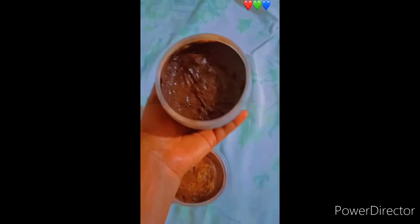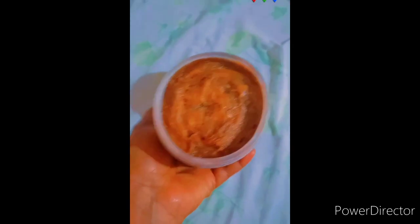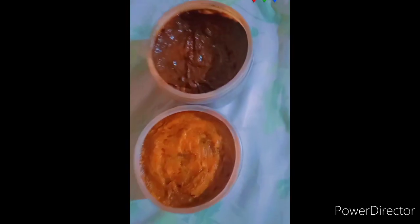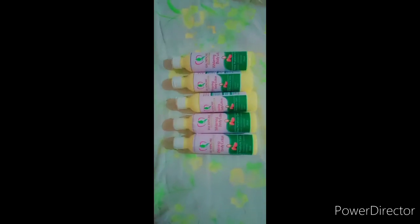In today's video I'm going to show you some of our products. This is our whitening soap and also our black soap. This one is the glow one, but this one is the whitening soap — it can give you one to two shades lighter without using lotion. We also have our whitening lotion, dark chocolate lotion, and caramel lotion.